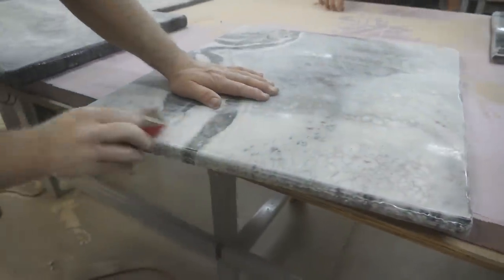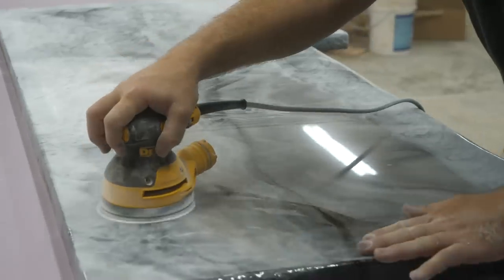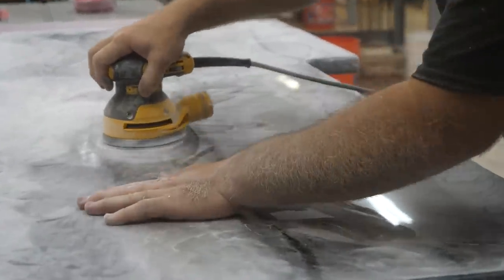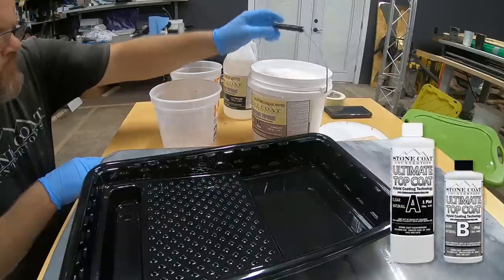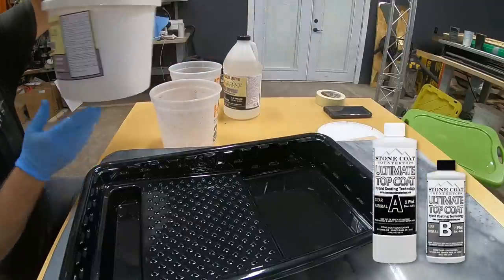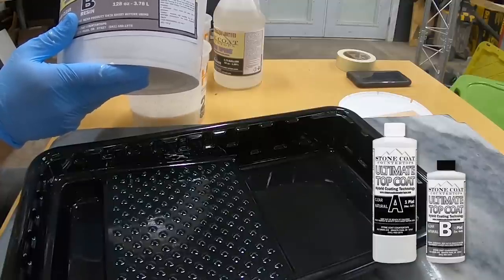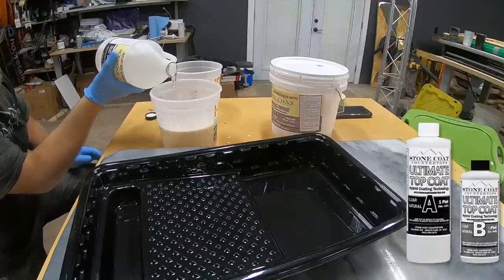Remember, this video series was how to build a countertop from scratch off-site, so we didn't worry about scraping the drips on site — we knew we would sand them off. I'm also going through before applying the top coat and flattening the entire surface with my random orbital sander using 220-grit sandpaper. After that I'm going to wipe the dust to prep for the ultimate top coat.